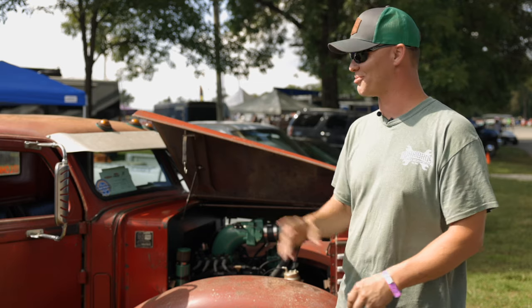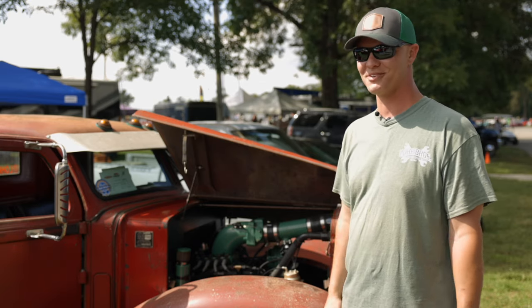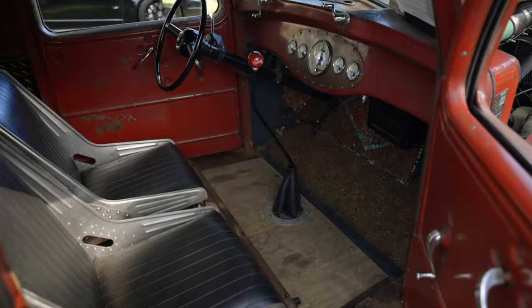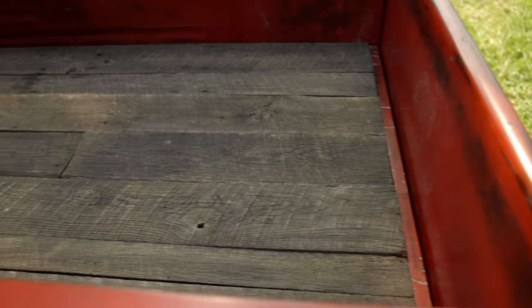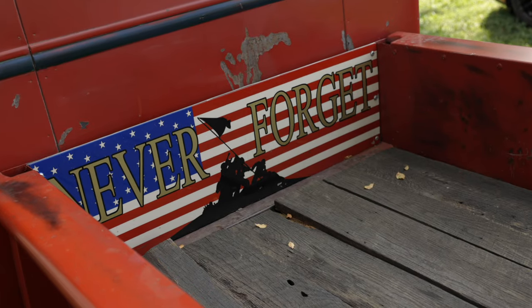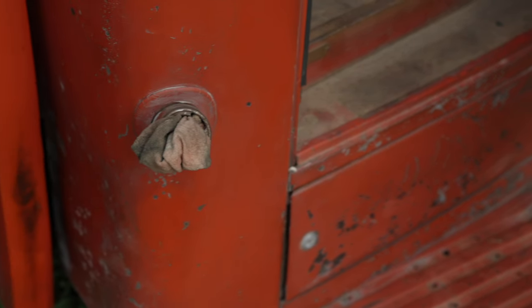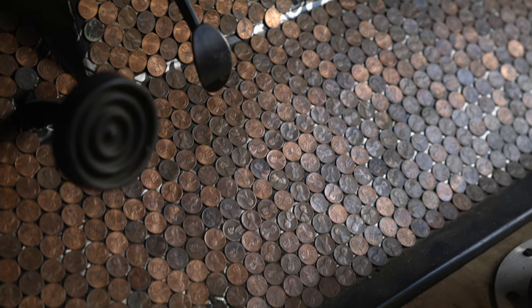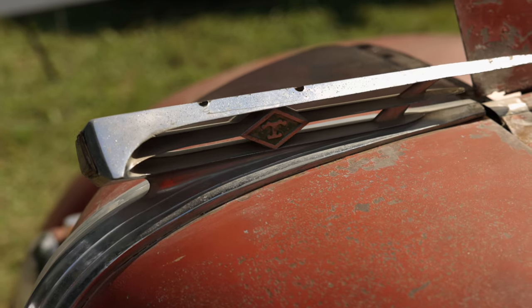The problem is we have too much horsepower and too much weight on the back end slinging around, but that's what I built it for — to have fun with it, go out and beat on it and play with it. You can't go to a gas station, you can't go out to eat without people flocking to it, and that's the cool thing about it. It stands out. I had an old Nova back in high school, always had some old pickup trucks. As I got older I was like, man, I want to do something cool, I want to build a rat rod. So this is the accumulation of all my crazy ideas that kept me awake at night.